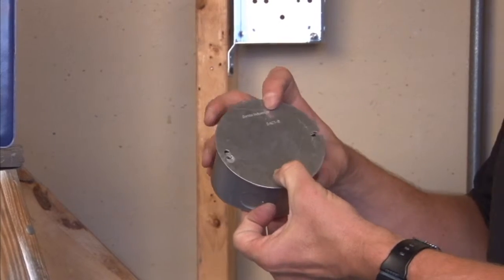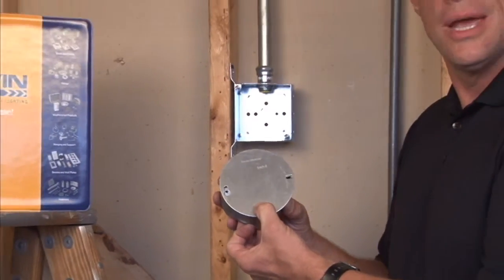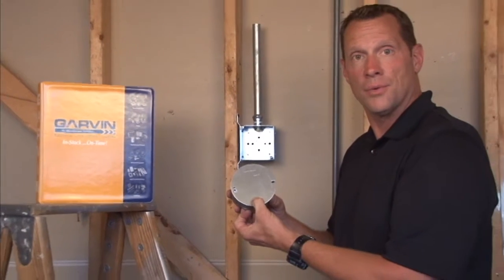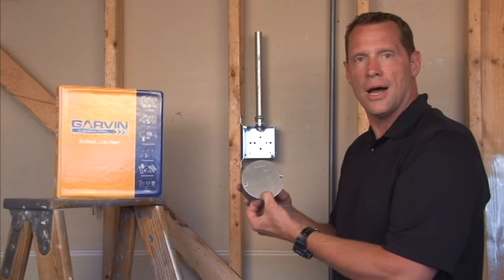A good rugged installation of this flat blank cover protects wire connections and cabling inside the conduit box. For these and other great products, visit us online at garvinindustries.com.